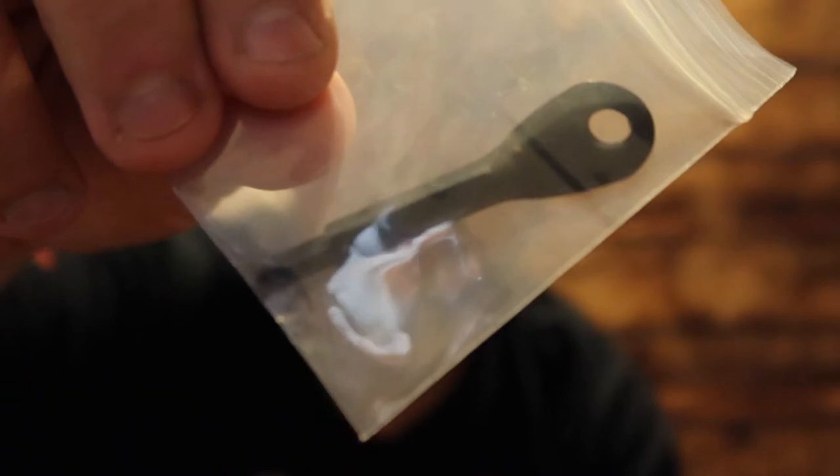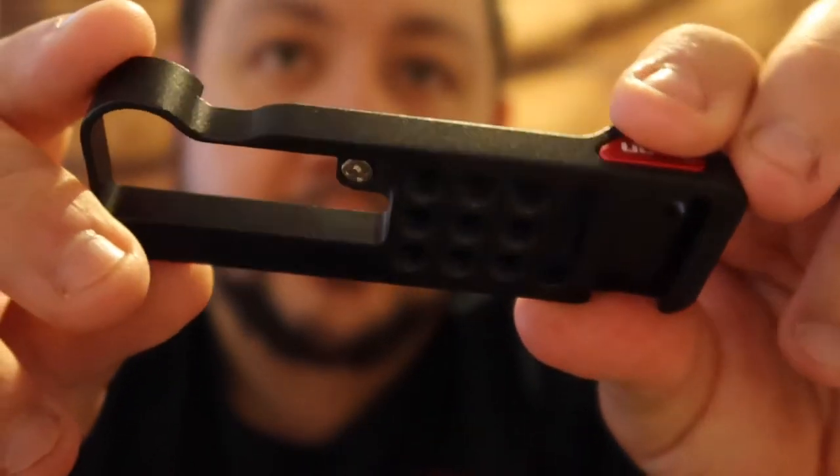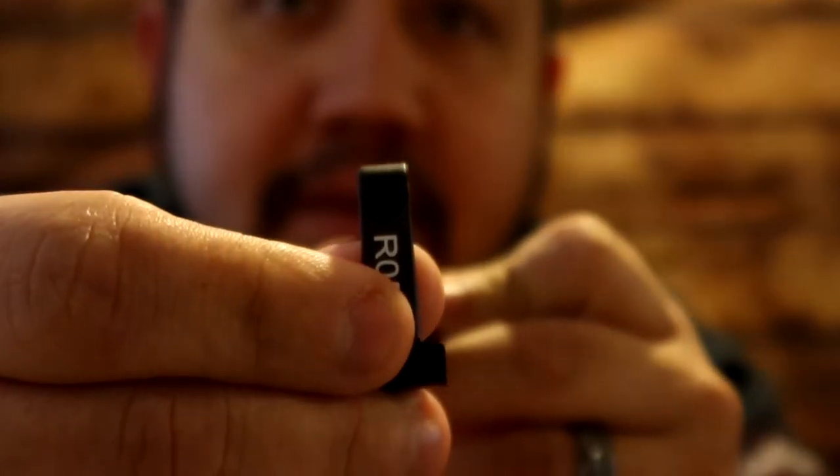All right, let me show you guys what I got. It comes with a Phillips screwdriver. There's the piece right there. I'll show you guys what exactly it does.